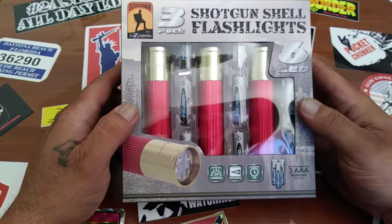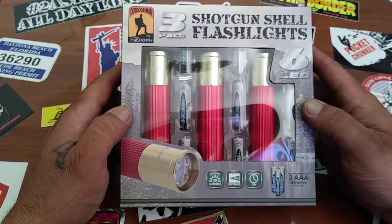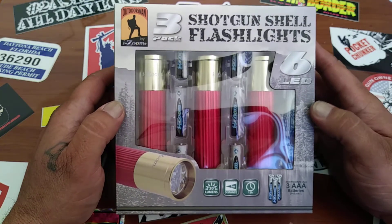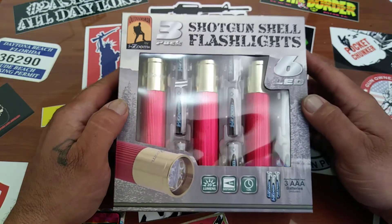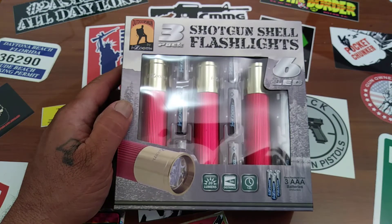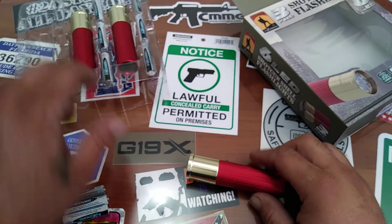Batteries included, six LED bulbs per light, 20 lumens, 12-hour runtime — it says. So I'm going to open this up, put one together, and we'll check it out.